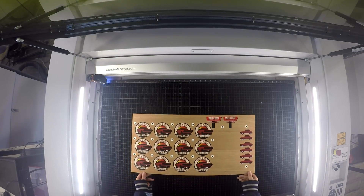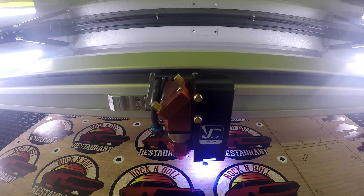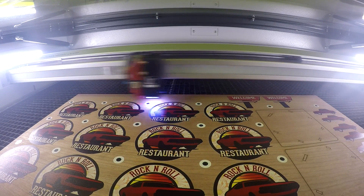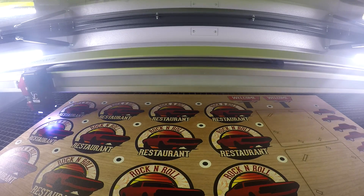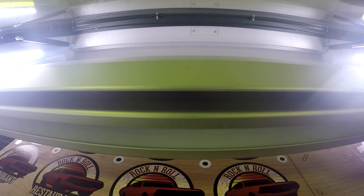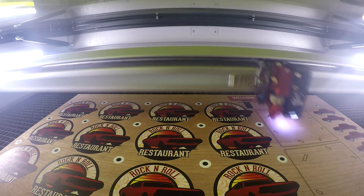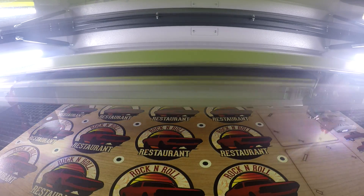We placed our sheet of material into the Triltec Speedy 400. The vision camera system proceeded to read the registration marks and cut according to the design file. To ensure that the pieces fit perfectly, we use a 0.005 inch contour.